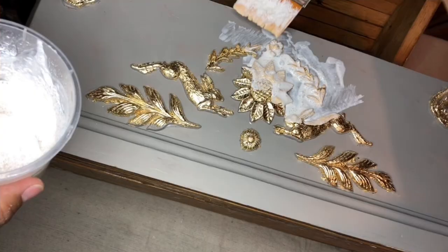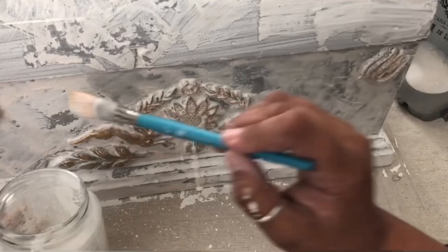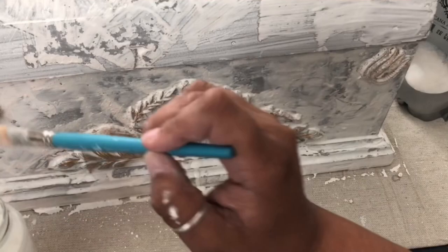For all that chippy goodness, we're going to paint on a coat of cracked gesso, and once it's dry, we'll go ahead and paint on a coat of milk paint. I'm using Strasburg White.